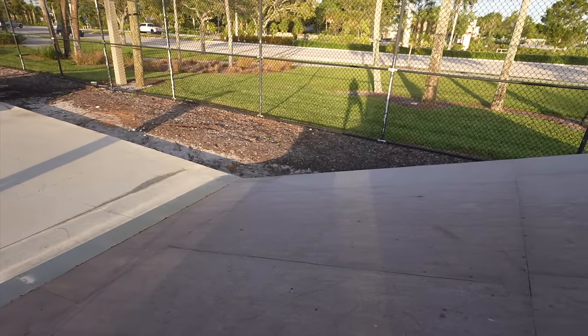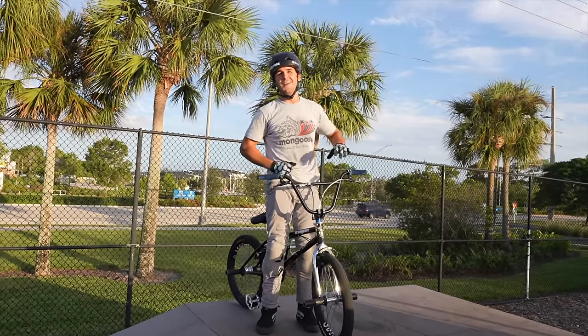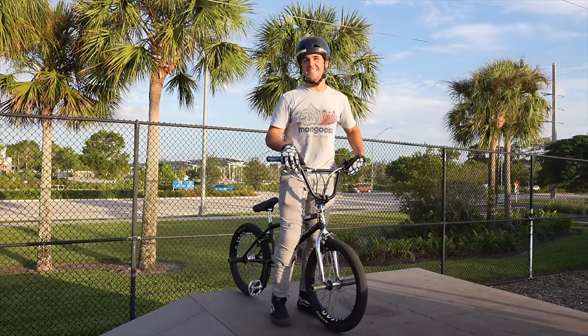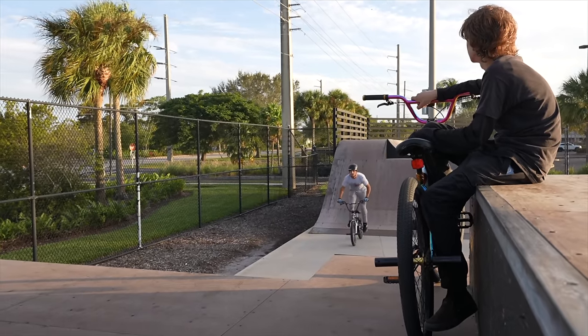We overshot that one a little bit. Yeah, and two to the right - I went off course. I didn't feel comfortable going straight over. I don't blame you - I was wondering how you were going to handle that. I think I can do it. A little bit too far for the flip. You got this. We're back in.